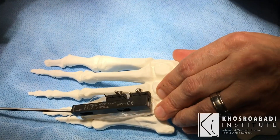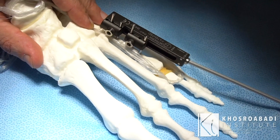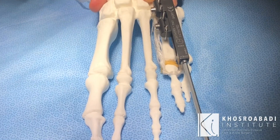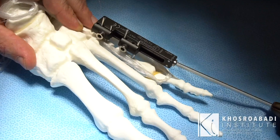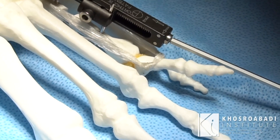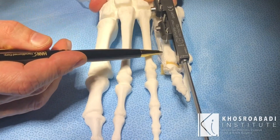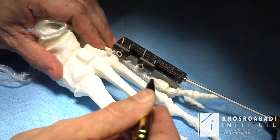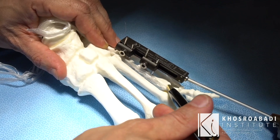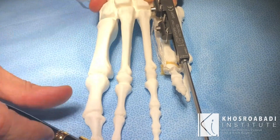The toe would actually become very rigid and stay in that raised position, and patients normally needed another procedure after the lengthening. As you can see, the toe is starting to raise — that's exactly how we used to see these complications. As the metatarsal was lengthened, the toe was being held back at the base by the two tendons, the joint would jam, and the toe would start rising up and become stuck in that position.